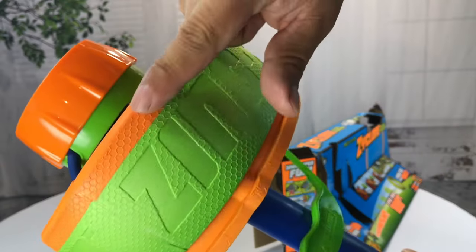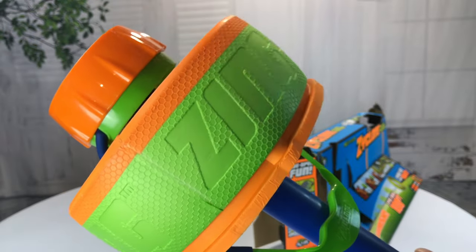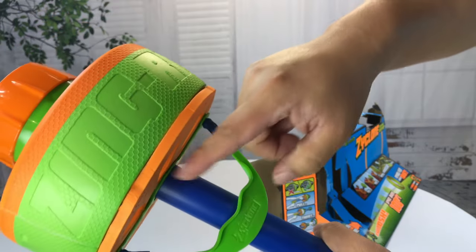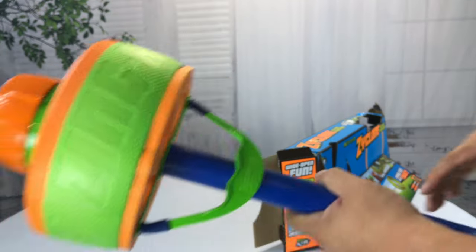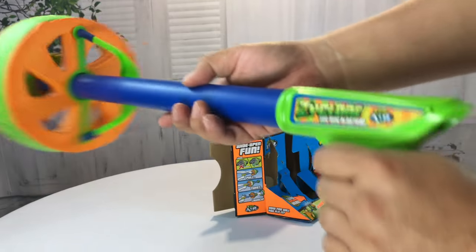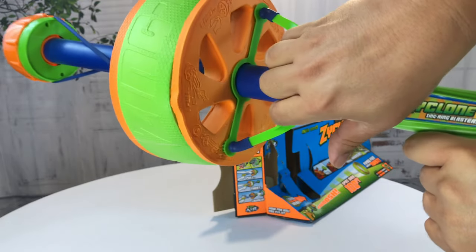One thing to note here is that the orange edge of the ring goes out. So you want the seated orange, green, orange — just like that. And then to fire the thing, basically the instructions say, grabbing it here, you pull it back, you twist, and then release.